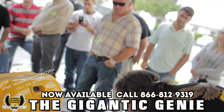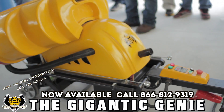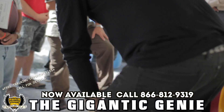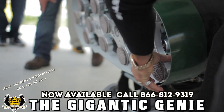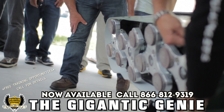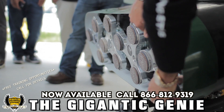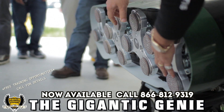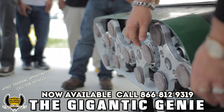This machine is counter-rotating. You have two heads going clockwise and two going counter-clockwise. This head right here is spinning clockwise and this one is going counter-clockwise. So this is counter-rotating.